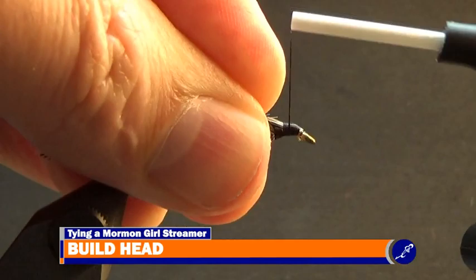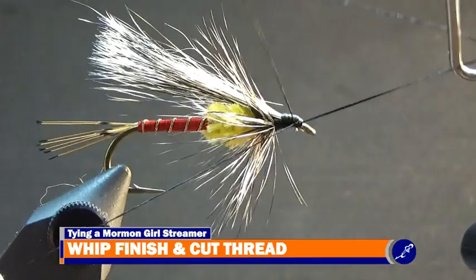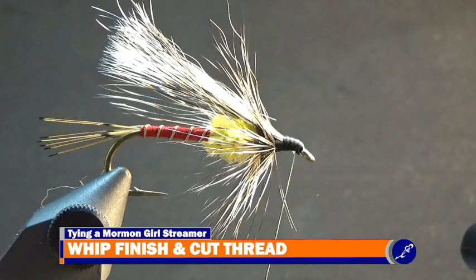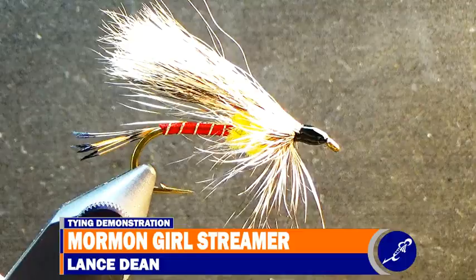Then cover the badger butts with thread. This also helps build the head of the Mormon Girl Streamer. Once the head of the fly has been completed, whip finish the pattern with a couple of three-turn whip finishes and cut the thread. Now coat the head of the Mormon Girl Streamer with a bit of UV glue and blast it with a UV light.